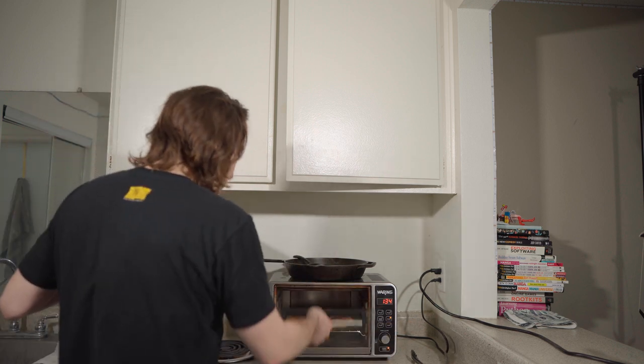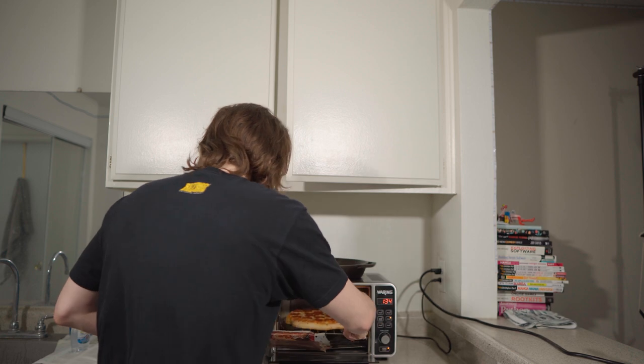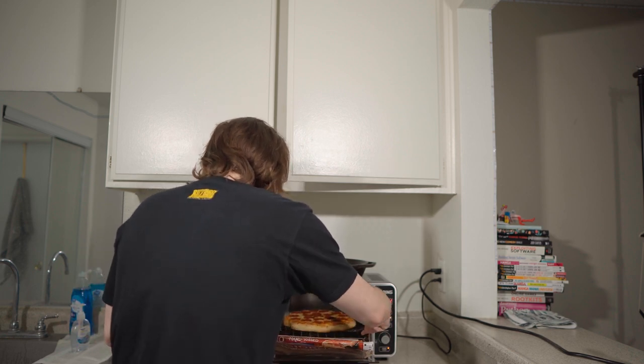This one cooked the entire time. Usually pizzas are done earlier, but this one needed the full 18 minutes.